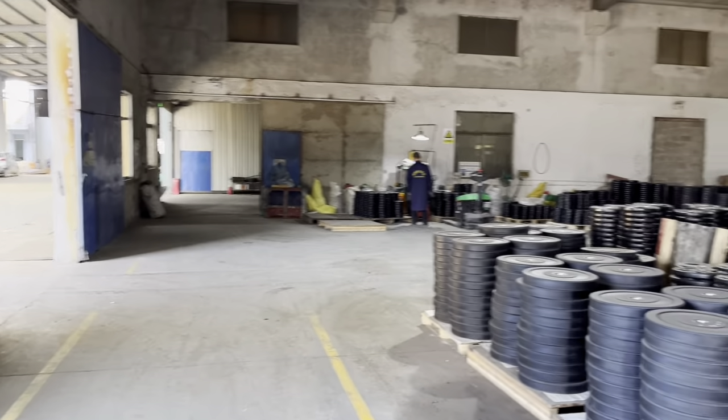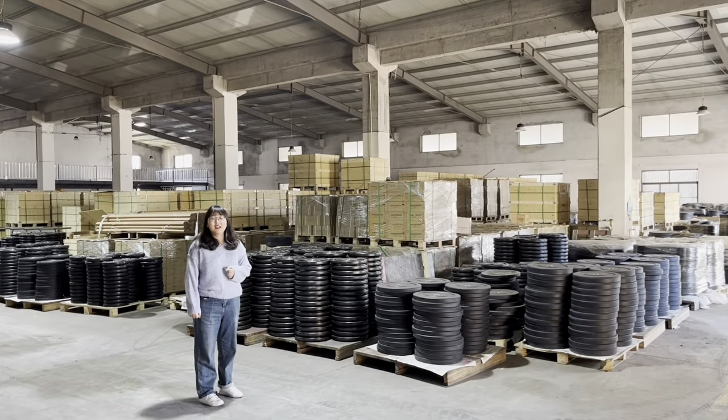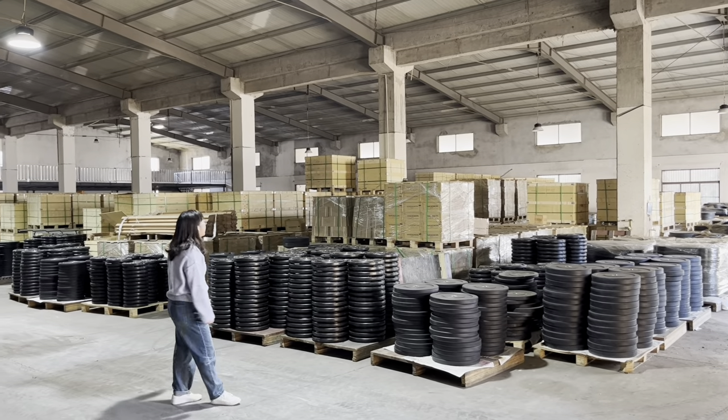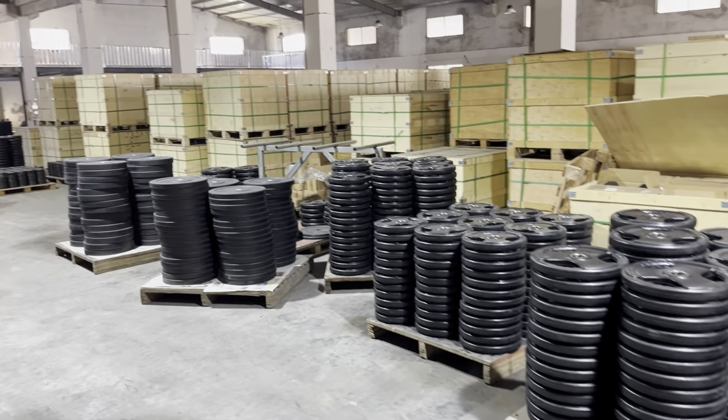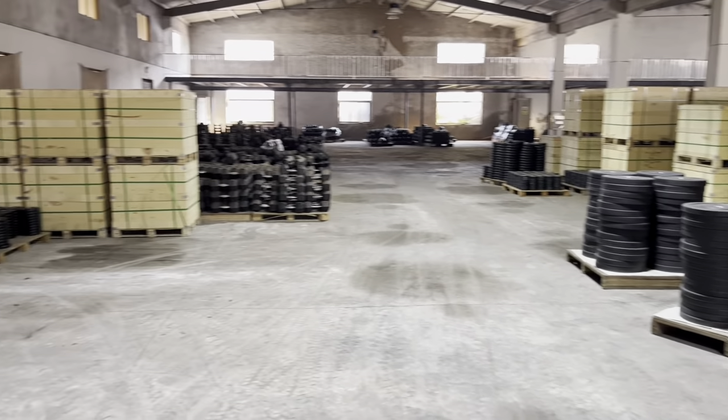I have more than 10 years of trading experience. Follow me — you can check the warehouse storage in different areas: weight plates and bumper plates.